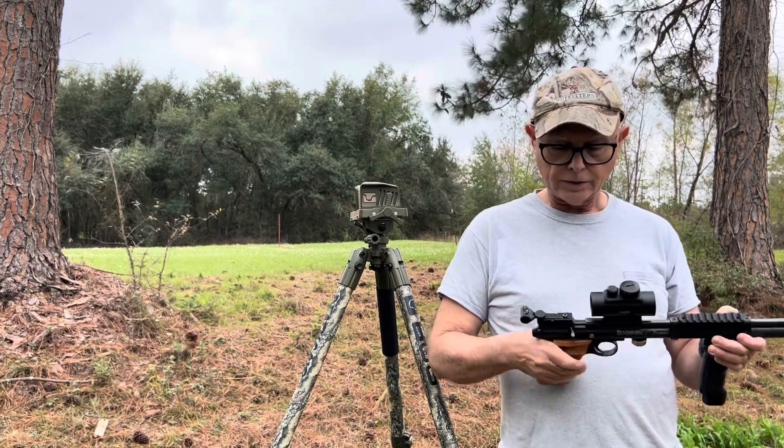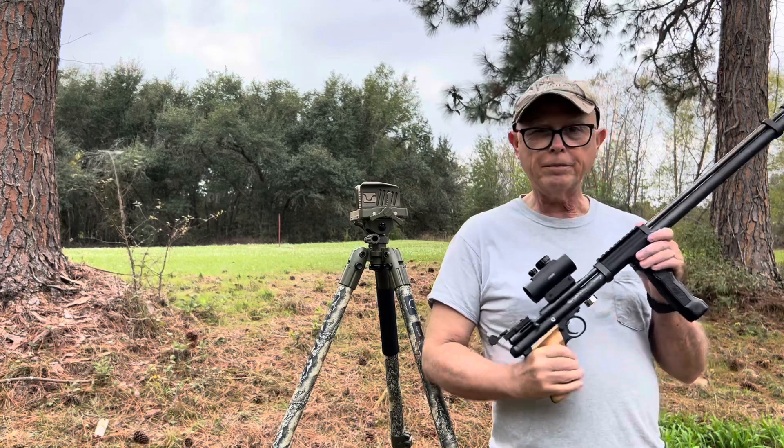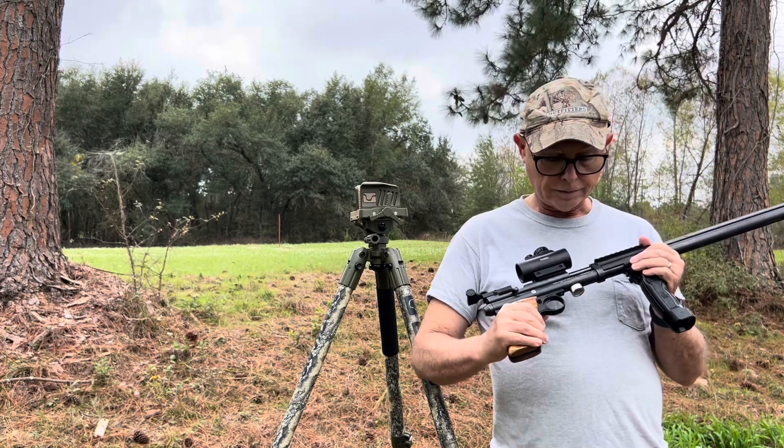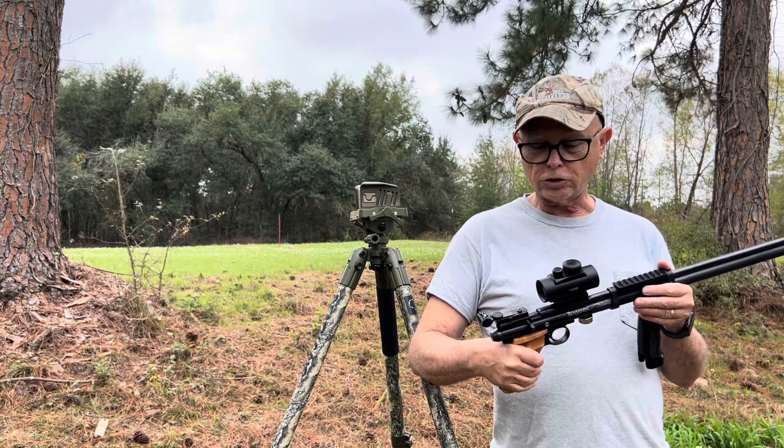If you're into this kind of hobby, get into it. Have some fun — go out and shoot some small game.